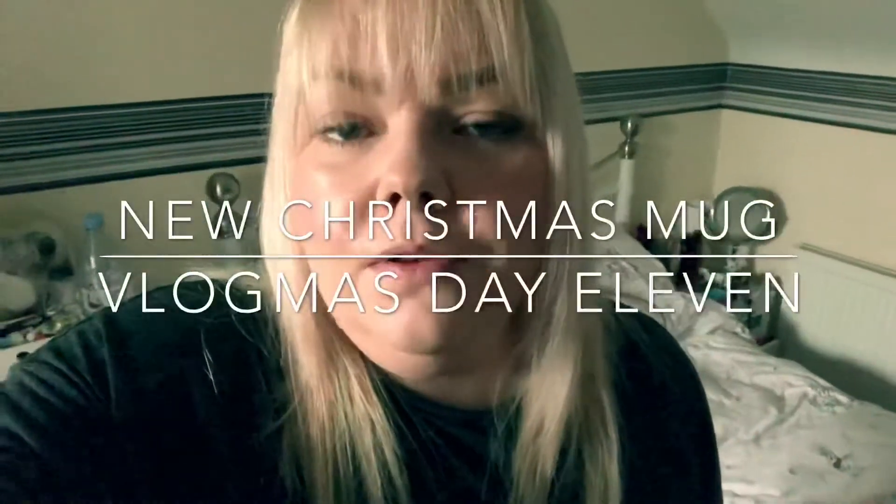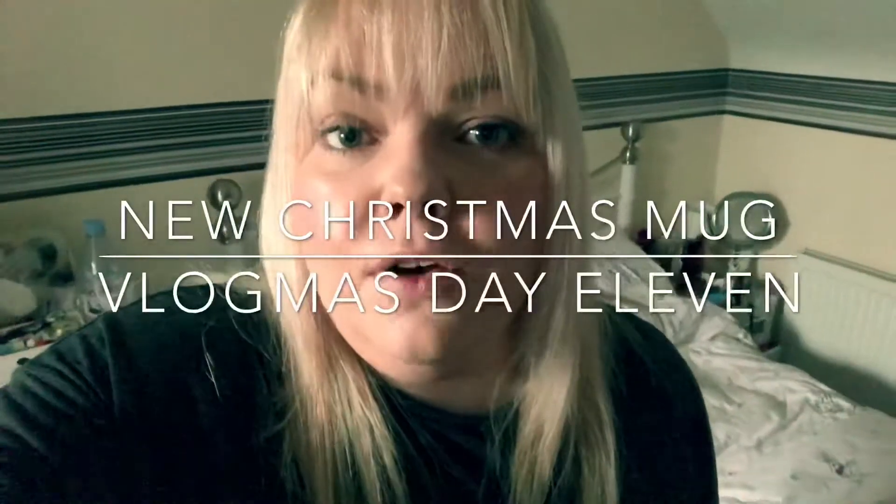Hi everyone, welcome to my channel and welcome to vlogmas day 11.